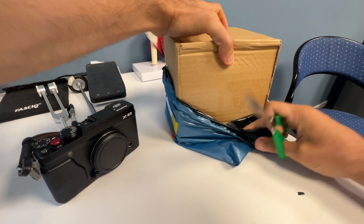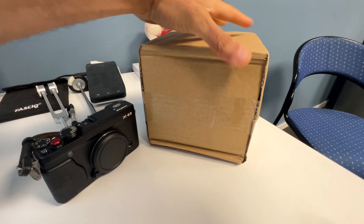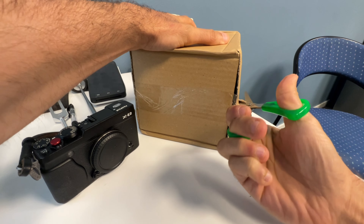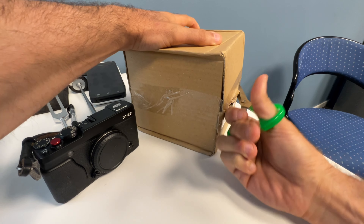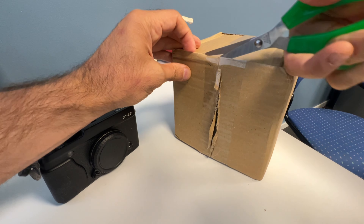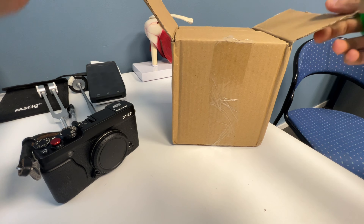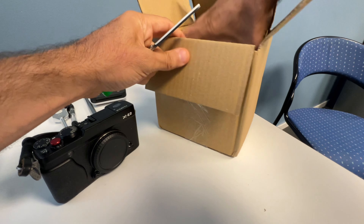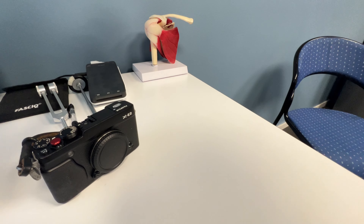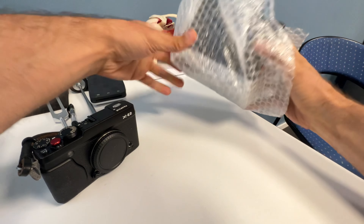I bought the black one, by the way, because it goes well with the XE2. I'm not going to do any technical review because I've never tried this lens before, and to be honest I'm no longer interested in sharpness, micro contrast, or corner sharpness the way I used to be. After 15 years I've learned that all that stuff doesn't matter — it's the person behind the camera that matters.